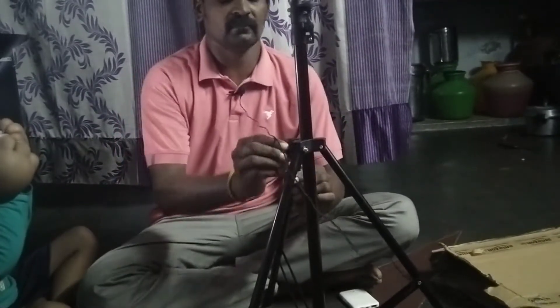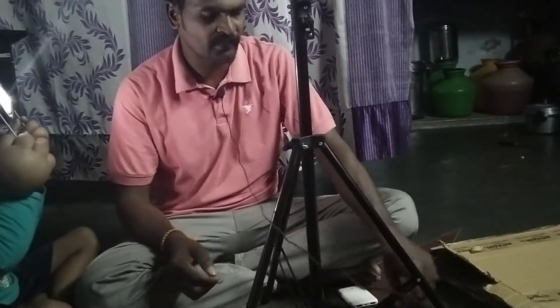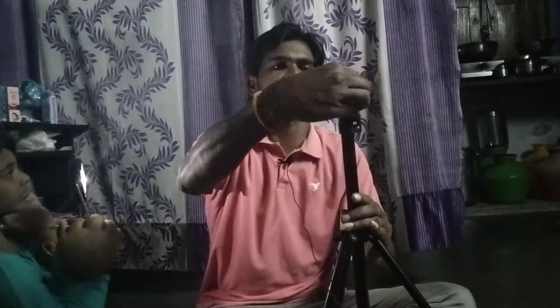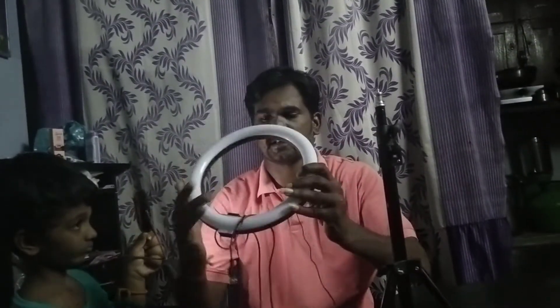This is the height adjustment. This is the light. This is a great clarity.